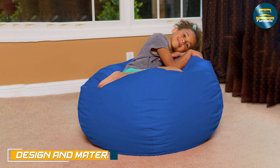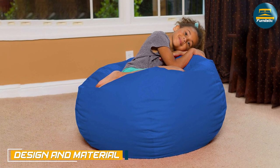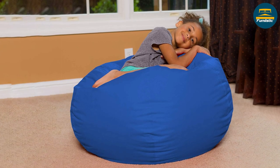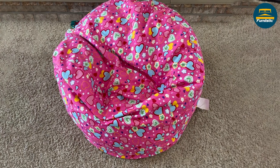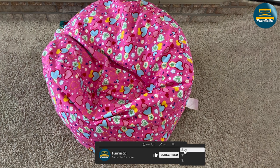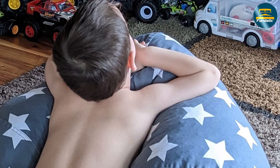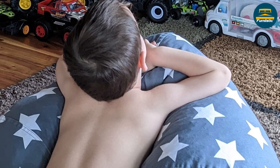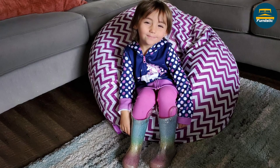The beanbag chair features a sleek and modern design that is perfect for any space. It is made from high-quality materials including a durable polyester fabric cover and premium foam fill that ensure maximum comfort and longevity. The cover is available in a variety of colors and patterns, allowing you to choose the perfect match for your decor style.